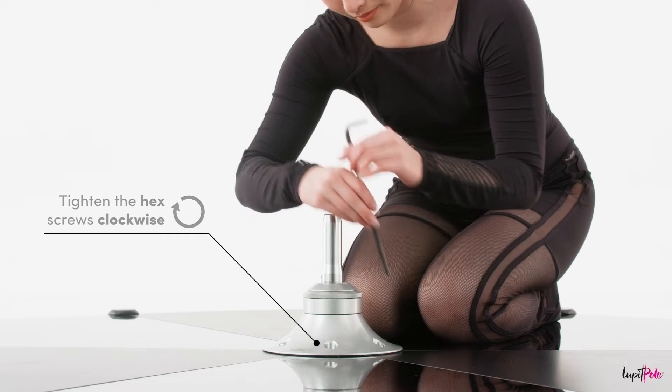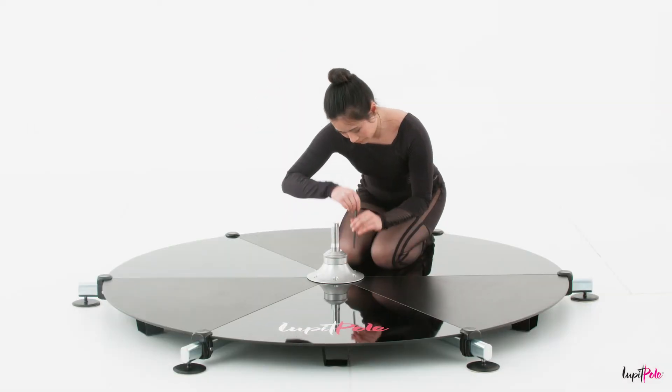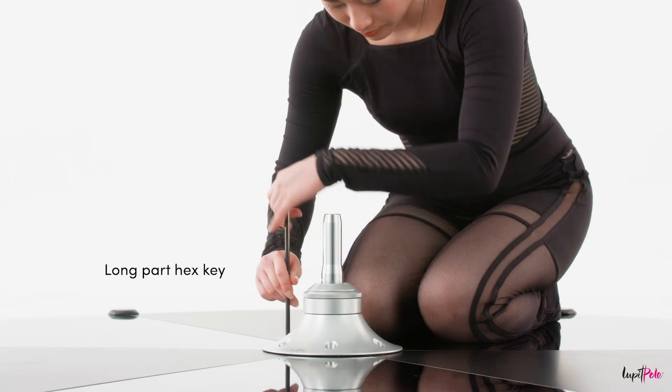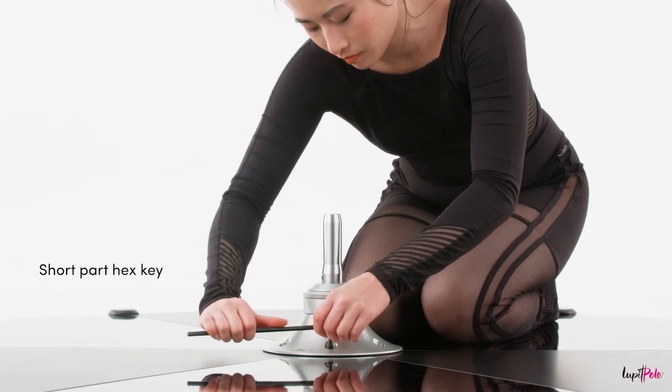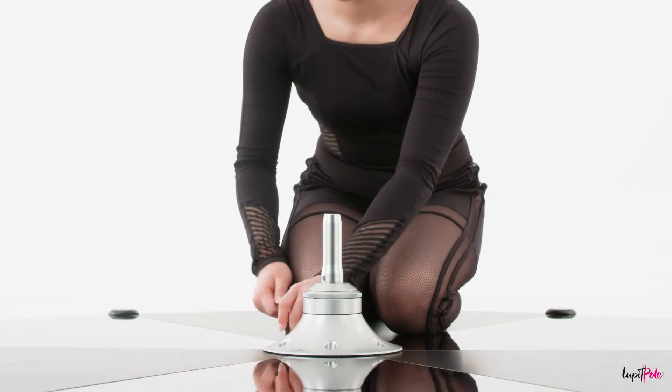Tighten the base screws with the hex or allen key clockwise to fix the removable panel legs. First, use the longer part of the hex or allen key, and then use the shorter part to additionally make sure the screws are properly fastened.